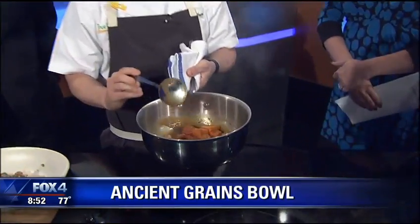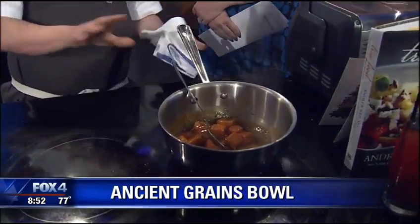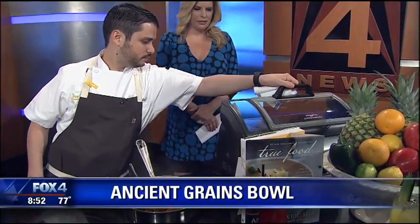And then here we have some sweet potatoes — these are warmed through as well. Not a lot of color, but we have the miso glaze on them so they're ready to roll.